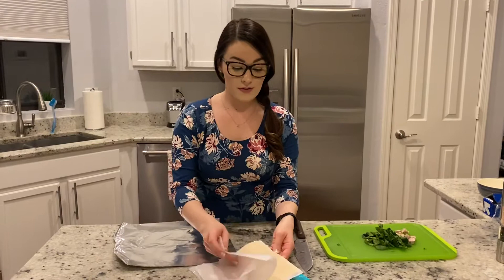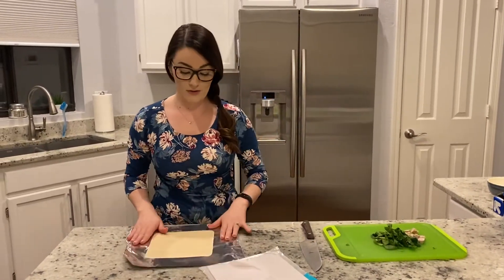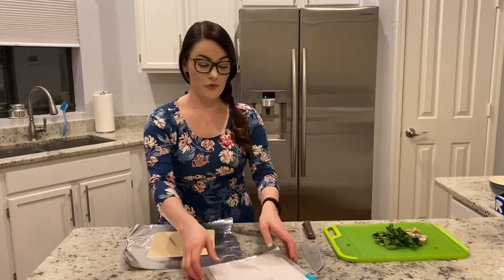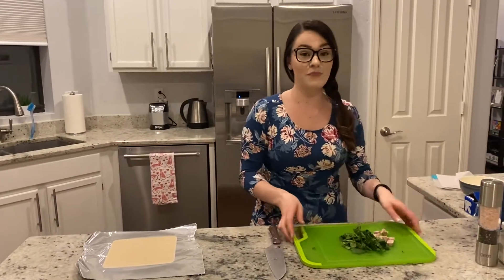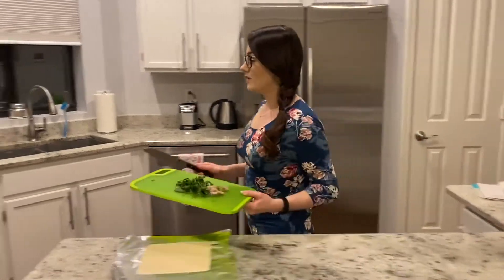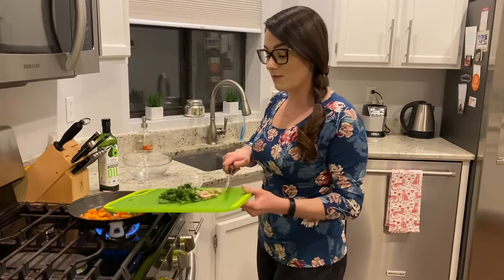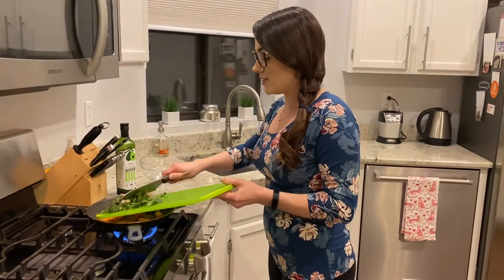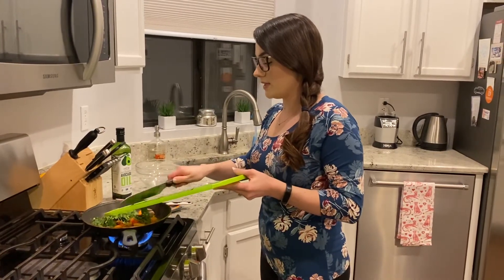I'm going to take one wrap — I've let this come to room temperature so it's easy to handle — and get it right in the middle. We're all going to channel our inner Chipotle today. Back to the stove. The veggies have been going for about three minutes and they're all pretty small, so now we're just going to add in our greens and our sausage.